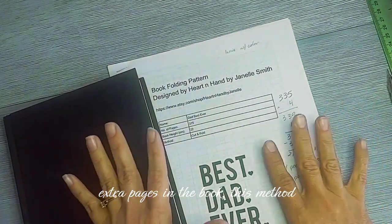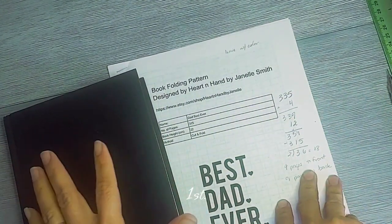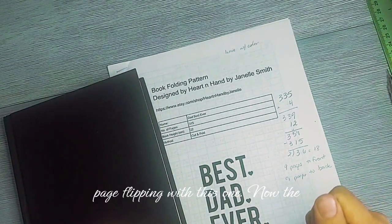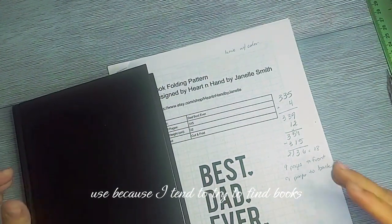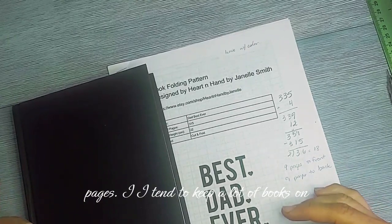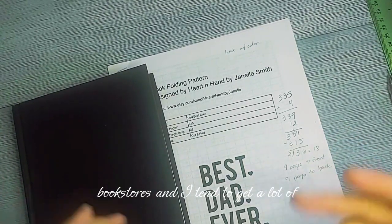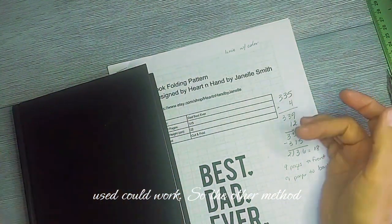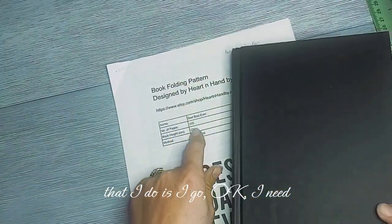If there are a lot of extra pages in the book, this method works best — you do all the number math first and don't have to do a lot of page flipping. The other method I tend to use works because I try to find books close to the pattern page count. I keep a lot of books on hand from second-hand or used bookstores, buying many at once that could potentially work.